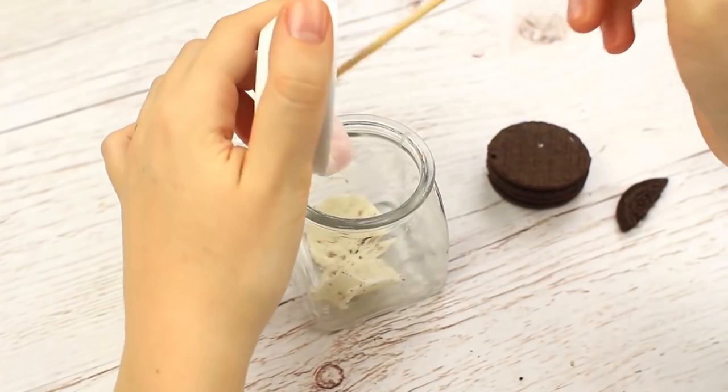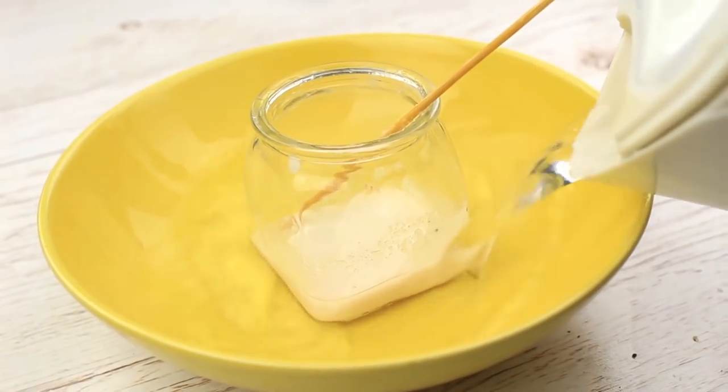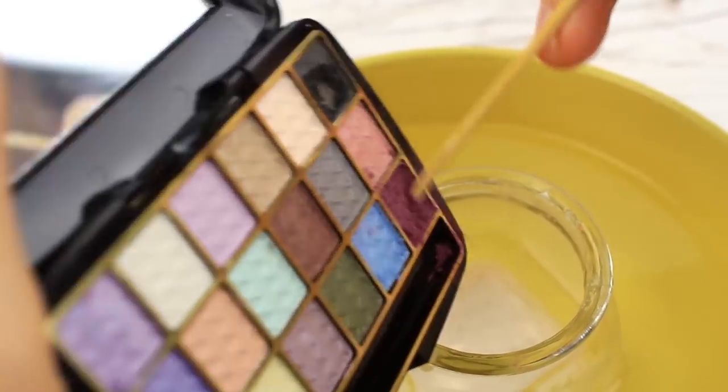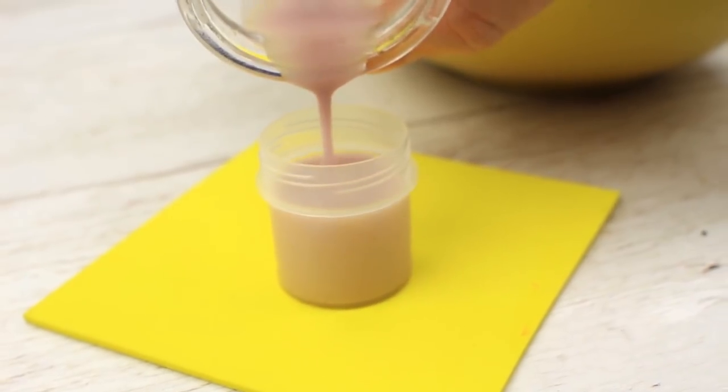Add some coconut oil mixed with pink eyeshadow. Place the jar into the hot water, add the eyeshadow and stir. Pour the mixture into the plastic container.